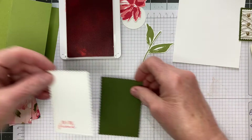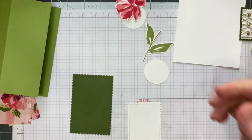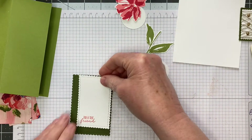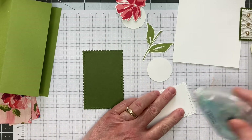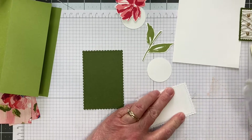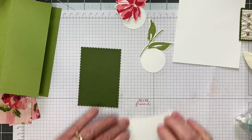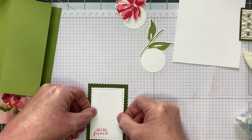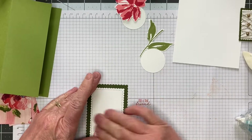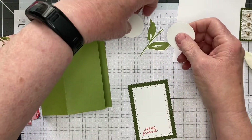The next thing we're going to do is adhere this piece onto the other scalloped edge that's just a little bit bigger. You can use glue or runner tape, whichever you prefer. Now I am going to put the mechanism on using these two little circles. These could just as easily be rectangles and the same color as the card base, but for this video I used white so you can see what's happening. I'm just going to score these down the middle.